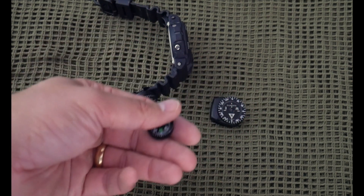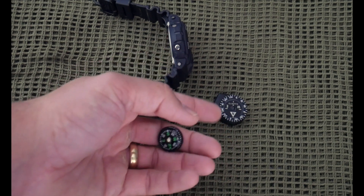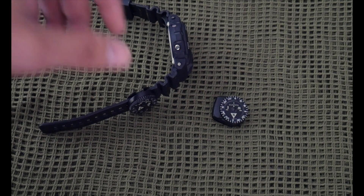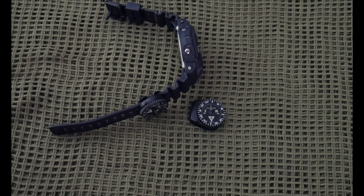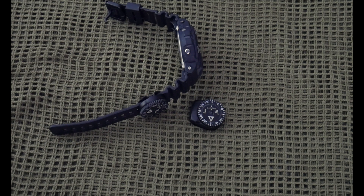Other button compasses are good for general gross direction, but you don't have any bearings and you don't have that movable bezel ring, so they kind of suck. Suunto is the way to go if you're looking for a button compass. Precision Rifle Supply has it and there's free shipping on all orders, so if you go anywhere else you're paying shipping which jacks the price up — make sure you check it out there.